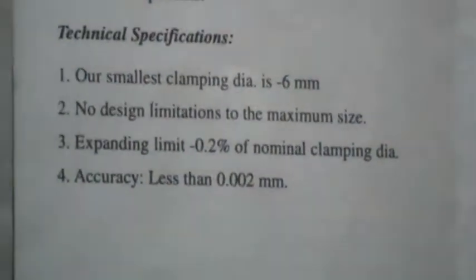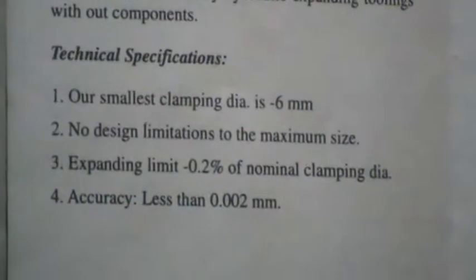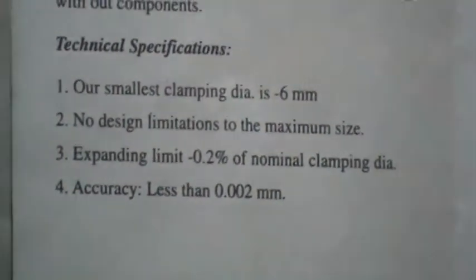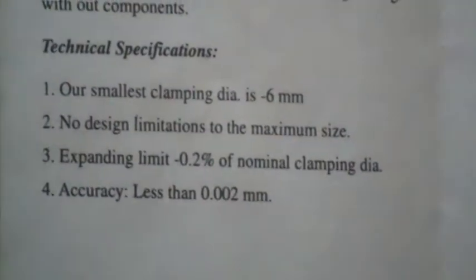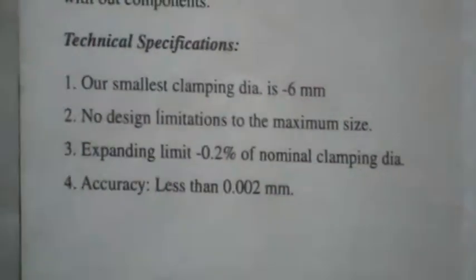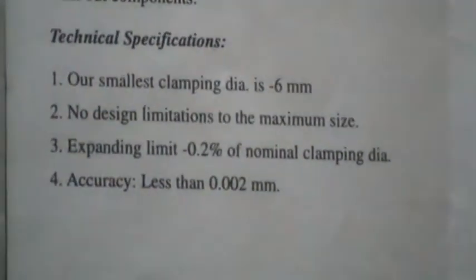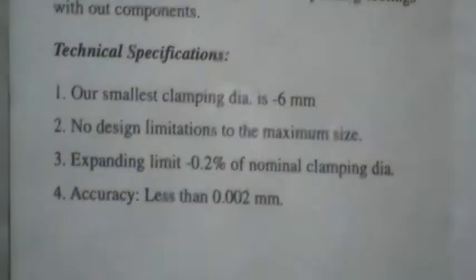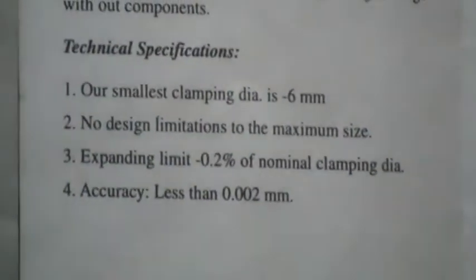Technical specification: The smallest clamping diameter can be 6 mm. There are no design limitations to the higher or maximum size. Expansion limit: 0.2% minimum is ensured, depending on the diameter. Special expansions can also be provided to suit particular needs. Accuracy: less than 2 microns.